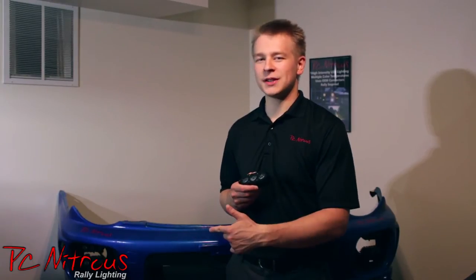Hey guys, this is Sergei from PC Nitrous, and today I'll show you how to mount the Raleigh DX3 LED driving lights on your Subaru Impreza bumper.